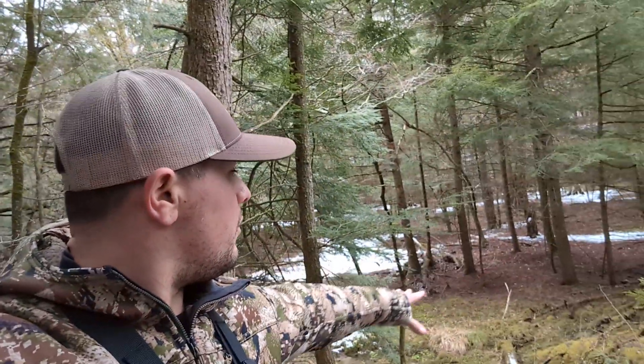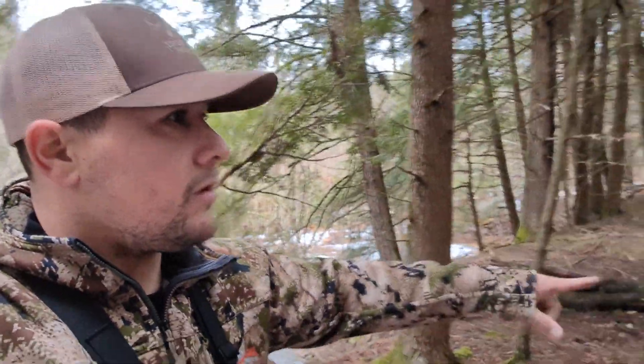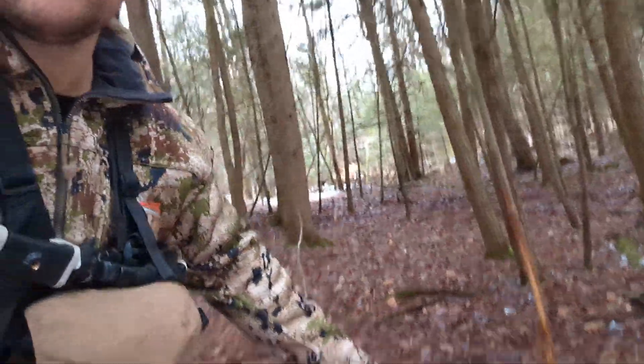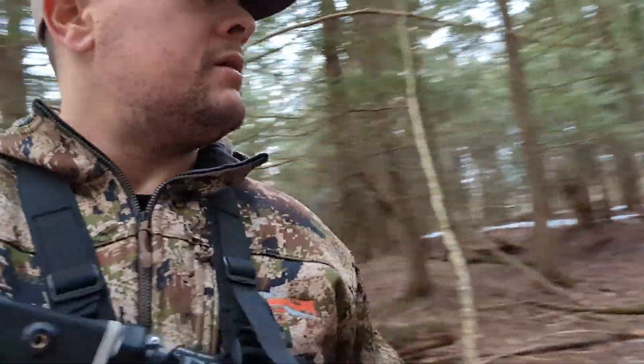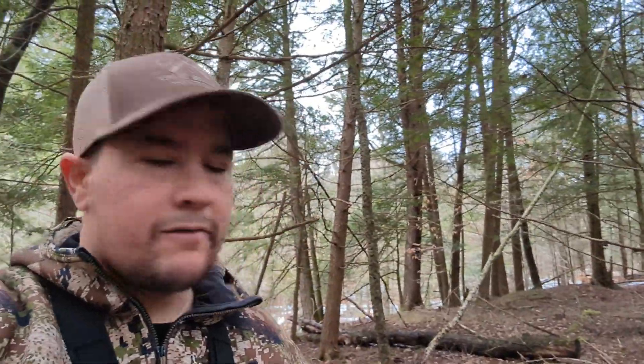There's a back section of the property that's kind of a lower point. You can tell they've got some runs right here and then a nice rub right here. There are bucks on the property — that's a good sign. I'll mark that on OnX and keep moving to see what more I can find.